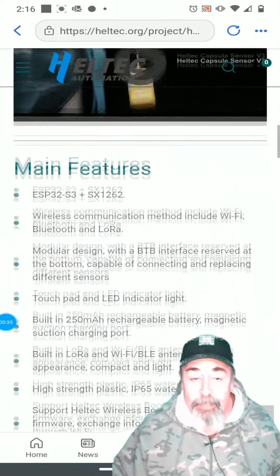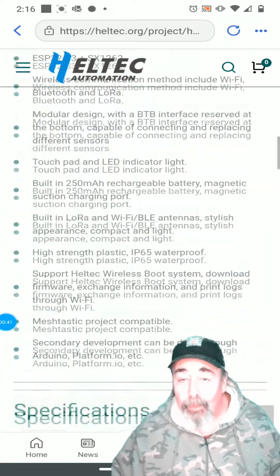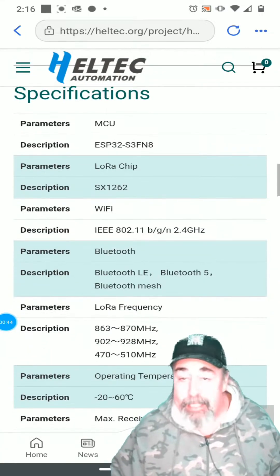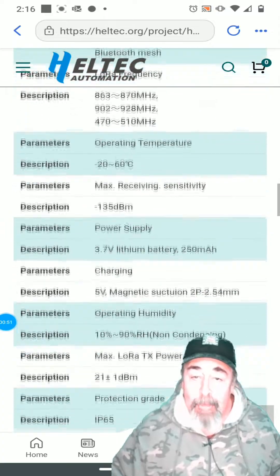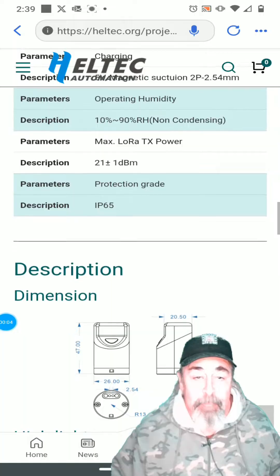Featuring ESP32-S3, SX-1262 LoRa chip, touchpad, LED indicator, magnetic charging port, Wi-Fi, BLE, IP65 waterproof, and it ships with Meshtastic already flashed. It's also compatible with Arduino and PlatformIO programming interfaces, with an operating temperature from minus 20 to 60 degrees centigrade.